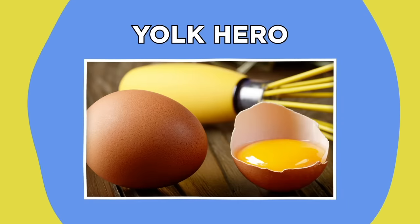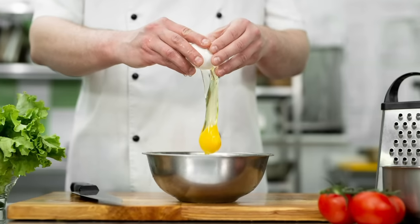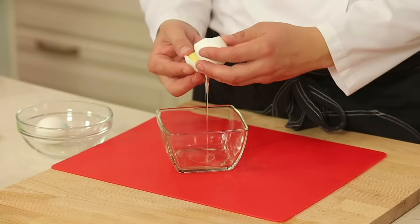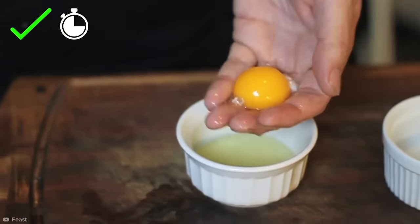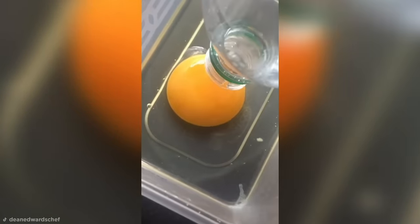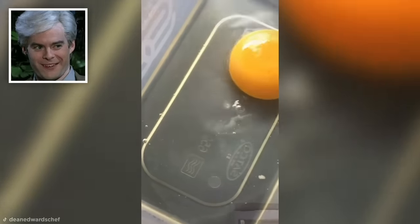Yolk Hero. Separating an egg yolk from the white is easily one of the most fiddly, cursed parts of baking. While the usual methods of passing the yolk from one side of eggshell to another, or running the yolk through your fingers do work, they take time and create a big old mess on your hands. Instead, you can repurpose an empty plastic water bottle to quickly extract the egg yolk from the whites with some good old-fashioned suction — and when convenience is this satisfying to watch, any other method just seems egregious.